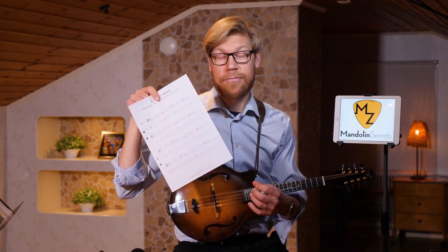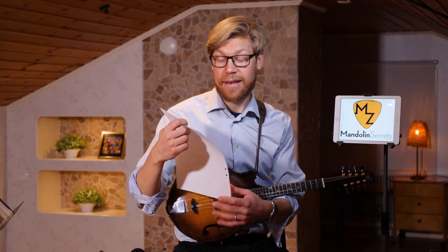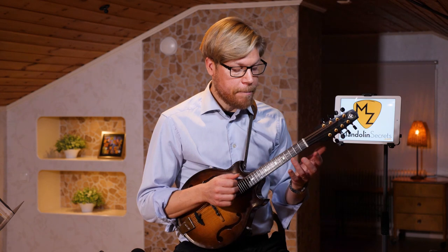This is something we're working on right now in Mandolin Secrets Academy. For all my exercises, students also get standard notation, tabs, and for repertoire there are backing tracks, play-alongs, and things like that.